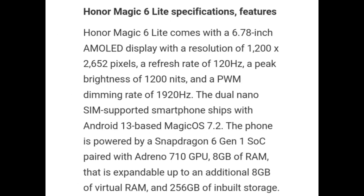Honor Magic 6 Lite comes with a 6.78-inch AMOLED display with a resolution of 1200 x 2652 pixels, a refresh rate of 120Hz, peak brightness of 1200 nits, and a PWM dimming rate of 1920Hz. The dual nano-SIM smartphone ships with Android 13-based Magic OS 7.2.